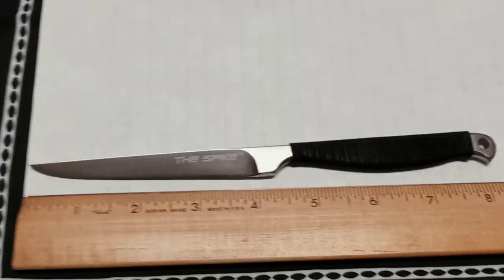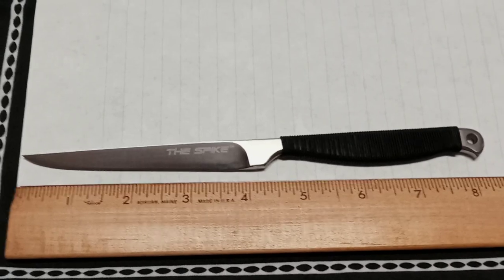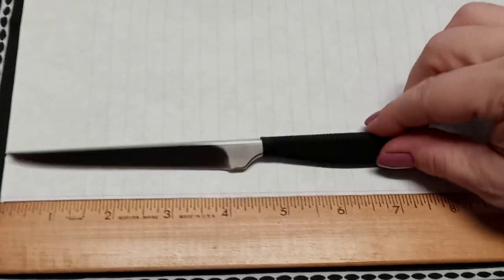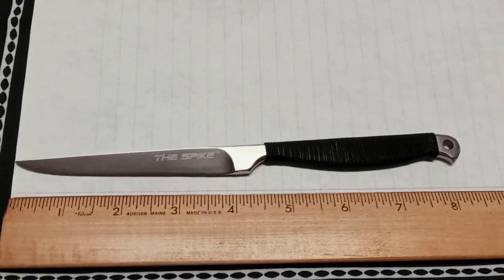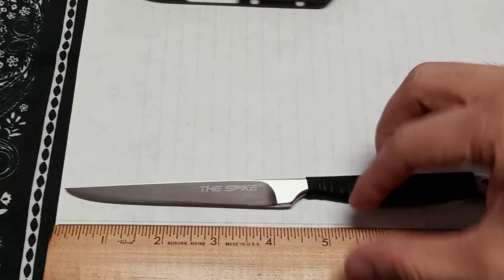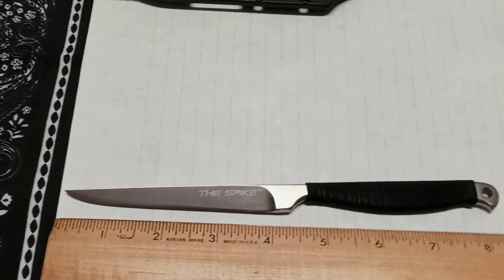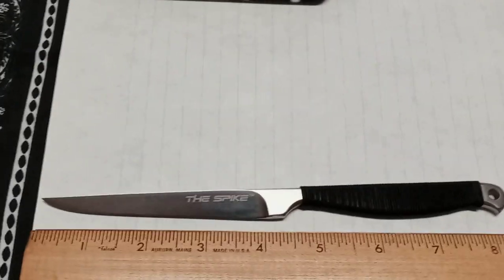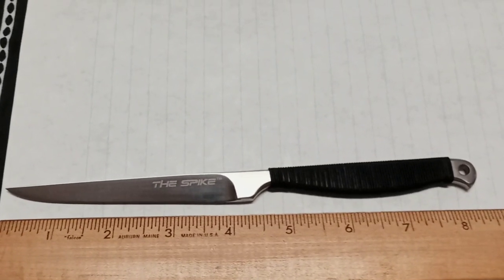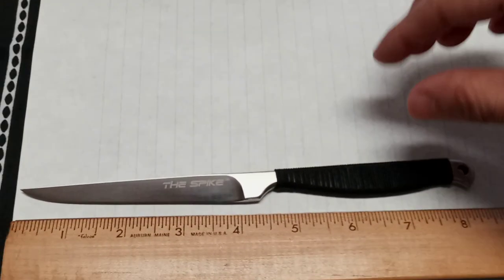This isn't the Tokyo Spike — this is the drop point one. This is from the Spike series. They have a couple different models of these spike knives. This is the drop point version, and like I said, this is from her side of the collection. It's all integral — one full piece, full tang.